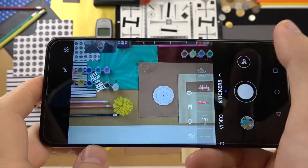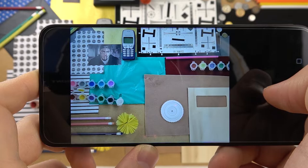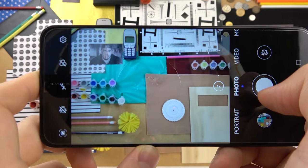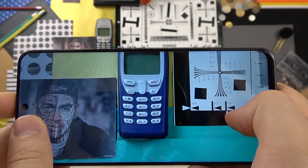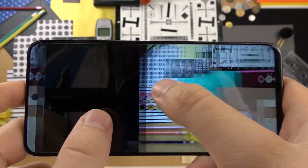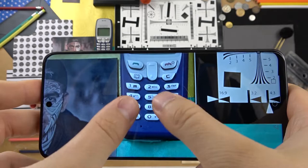The last feature I want to show you is the high resolution mode. Let's take a photo and compare it with a standard photo. The normal mode looks good — the quality is definitely better than the Y70 — but in high resolution mode we can clearly spot more details than in normal mode.